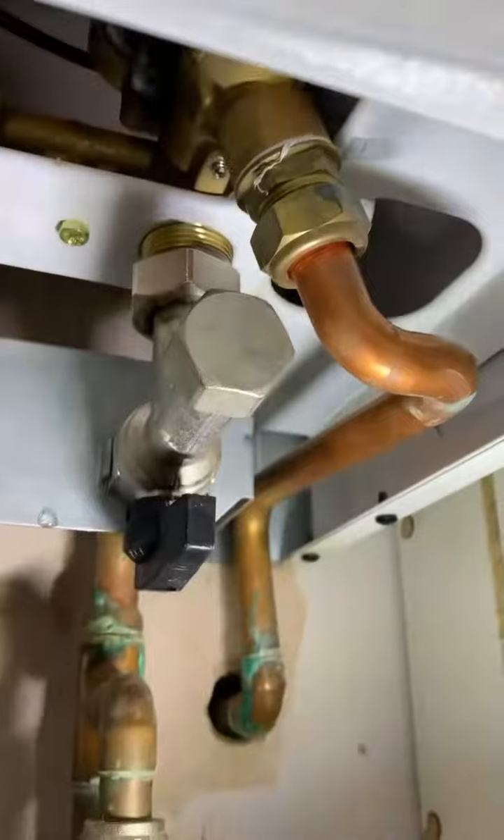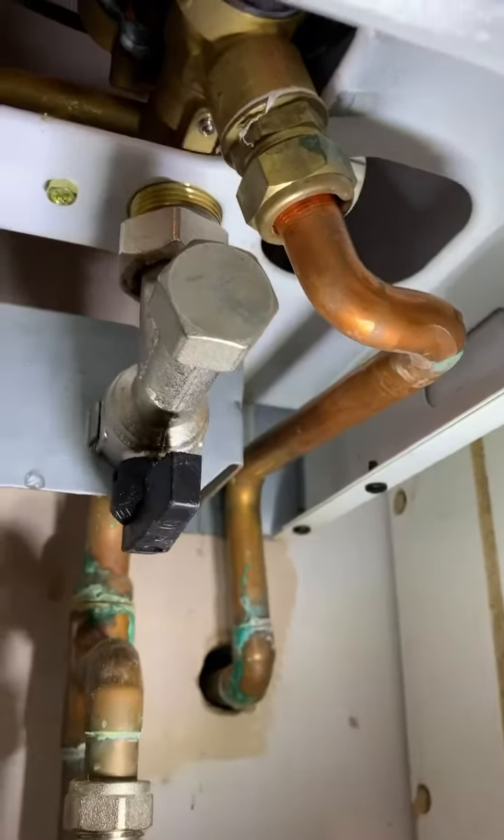Okay, no leaks underneath there. There we go - and that's what you do.